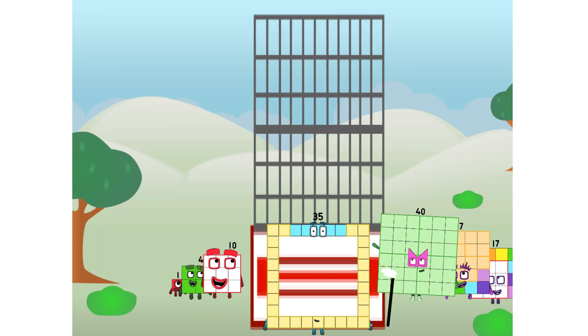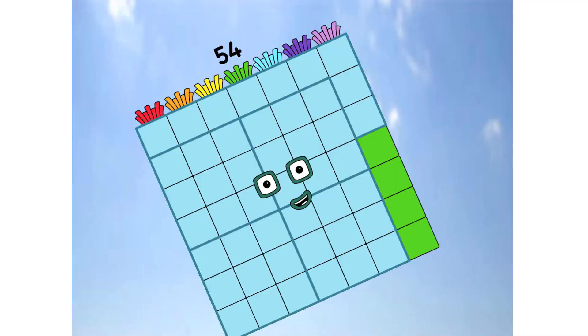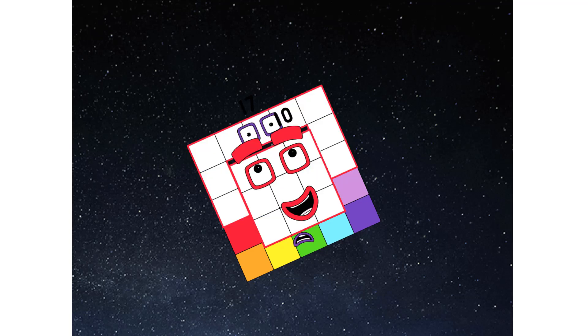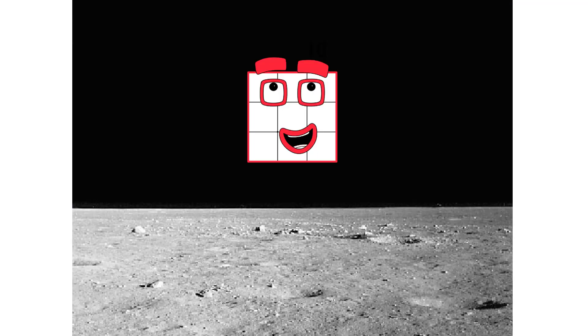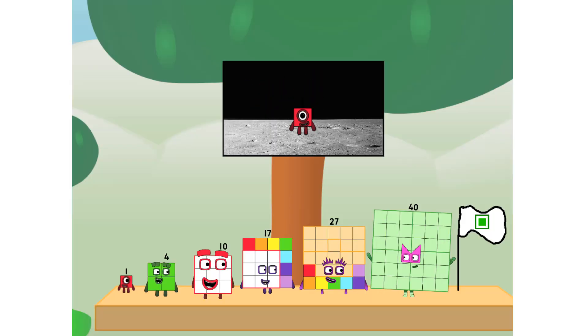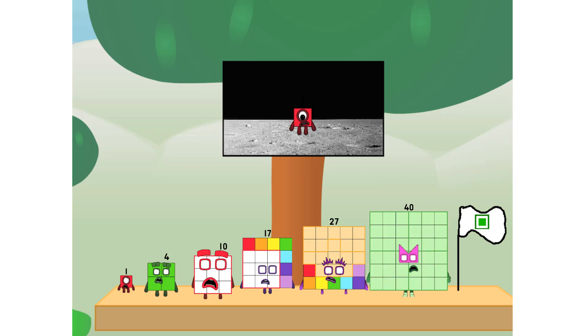Achoo — we have liftoff. Primary launch stage completed. Engaging secondary stage. Achoo. We've reached space. Second stage complete. Achoo. Entering lunar orbit. Launching lunar lander. Achoo. The square has landed. We did it. The only thing left now is to plant the square club flag.